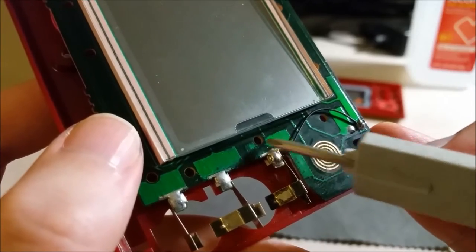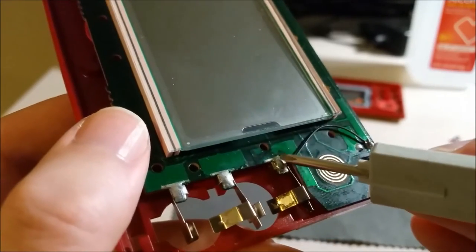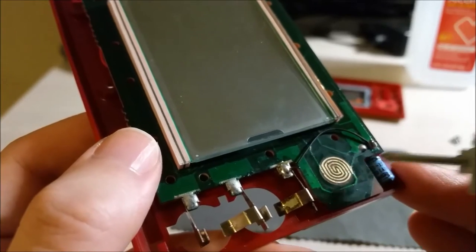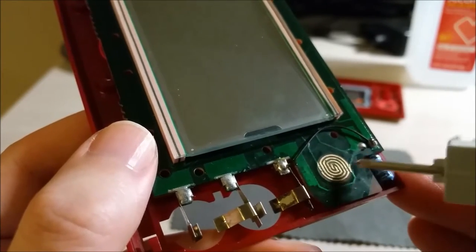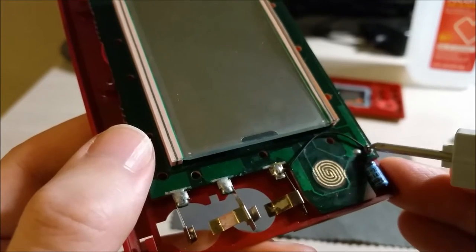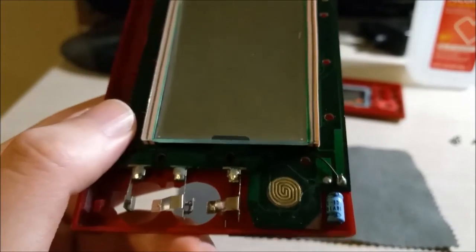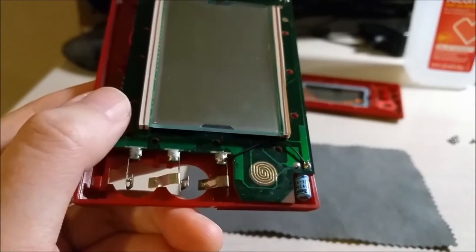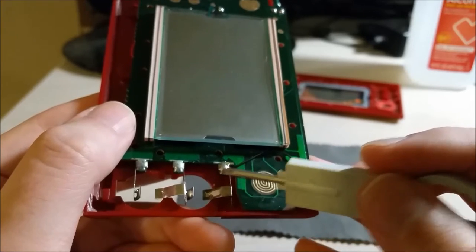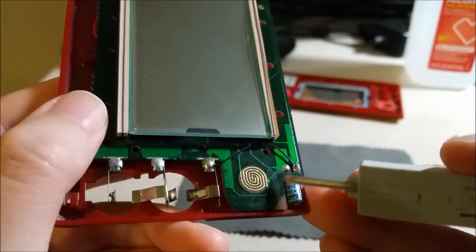The corrosion actually got underneath the solder mask that protects the board and ate away a little bit here. I tested it — there's a via underneath the LCD, and I tested it with a multimeter, and the battery was connected to that. Then I tested the trace going over to the button ground, beeped it out with the multimeter, and that was connected. Then I measured where the trace goes underneath here to the system ground, which is on the negative side of this capacitor. I measured from the ground of the battery over to here and got nothing — so I knew this very thin trace here is actually corroded and eaten through completely.